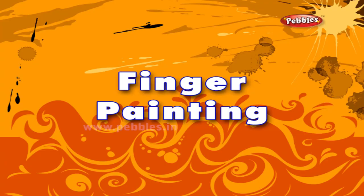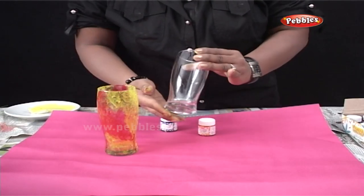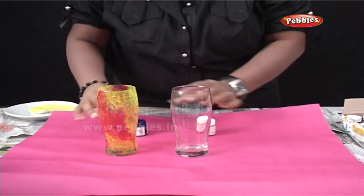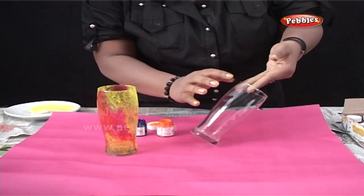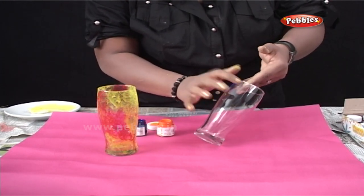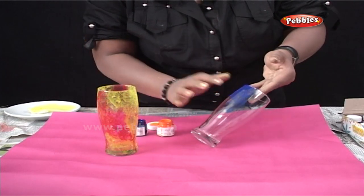Finger painting. Now, for finger painting, you will require a glass and a couple of ceramic colors of your choice. What I am going to do is just apply the colors on the glass using my fingers. You can go ahead and try using other fingers such as a thumb, index finger and so on.